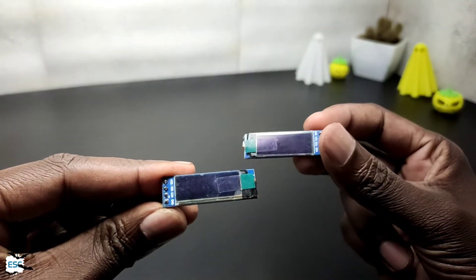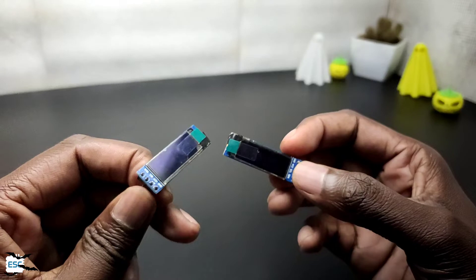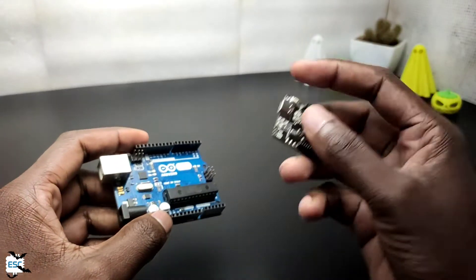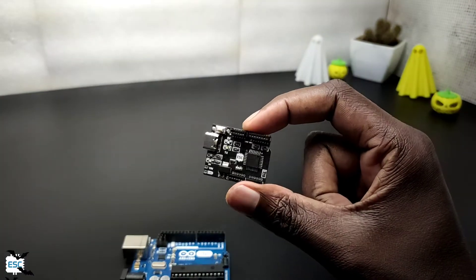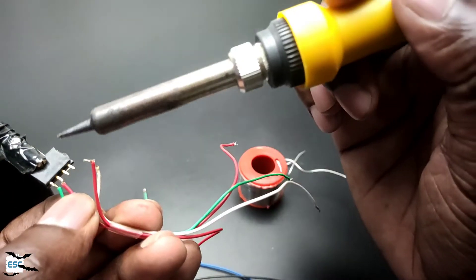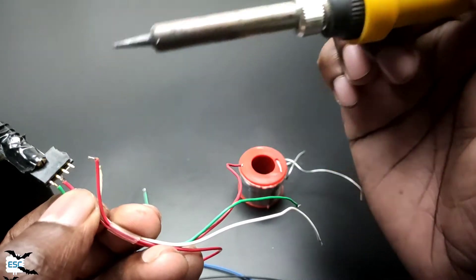Now let's set up the electronics part. For the eye, we are not just using an LED — we are going to display the eye image on an OLED display. For that we need an Arduino. Here I am using Arduino Uno Mini Limited Edition, but you can use any Arduino. We also need two 128x32 SSD1306-based OLED displays.